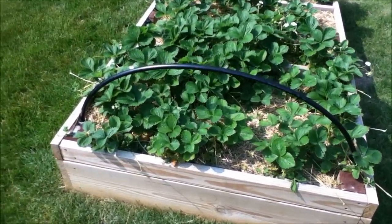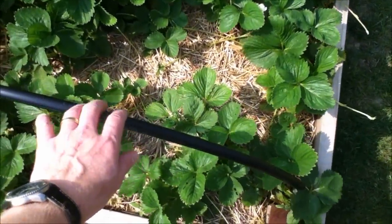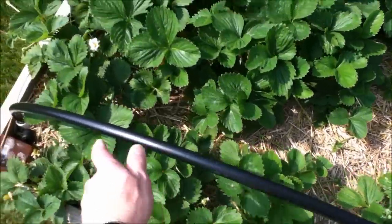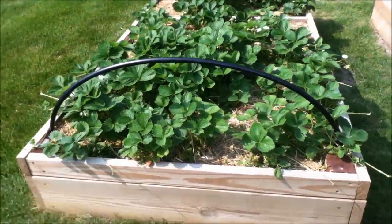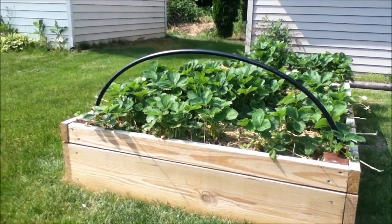This is a length test. This is that half inch polyethylene pipe put in the tube holders, and it's about seven feet long. You can see it looks like it would give a decent amount of cover if I needed to put netting on top of the strawberries.